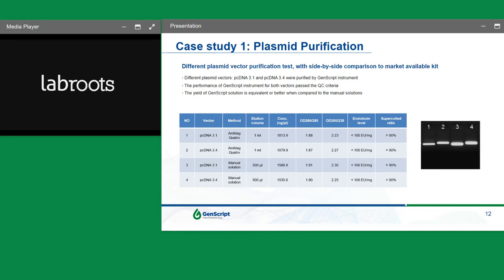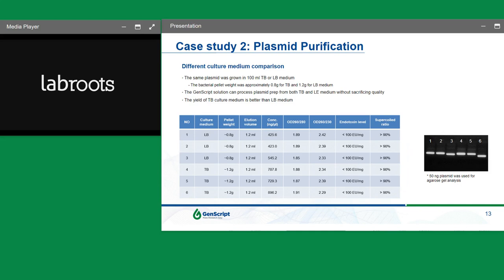The equivalent OD ratios, endotoxin levels, and supercoiled ratio are all indication of the purity of the plasmid. A gel electrophoresis side-by-side analysis of the four samples confirmed the purity and format of the plasmid, including the supercoiled ratio. For the second case study, it's important to keep in mind that the limiting factor is always the plasmid itself — whether it's a high copy or low copy plasmid, whether the insert is toxic, the growth conditions, and the actual media used for growth.